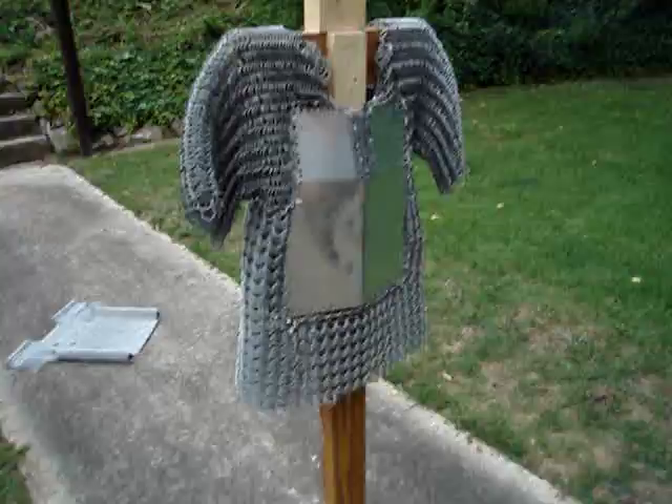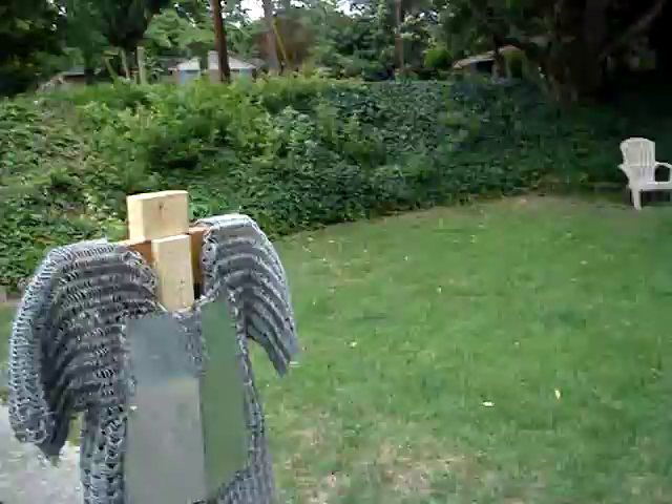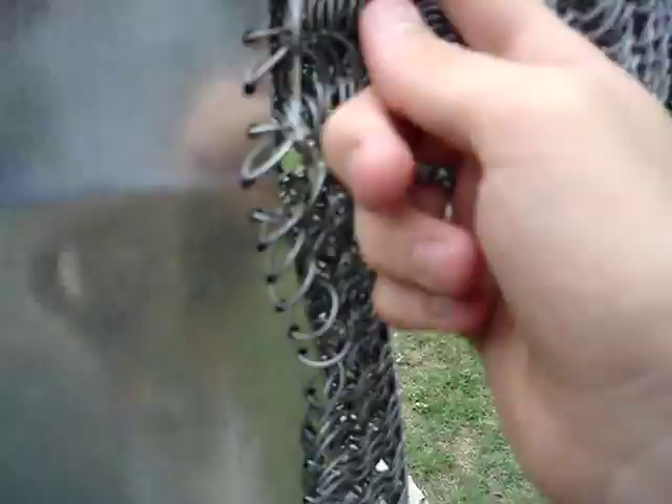You gotta hold it, Aiden. Hold it while I shoot. Oh sure. Shoot it by the crossbar, towards the armpit. Well, I meant like right here - crossbar. He bent a ring or two there.